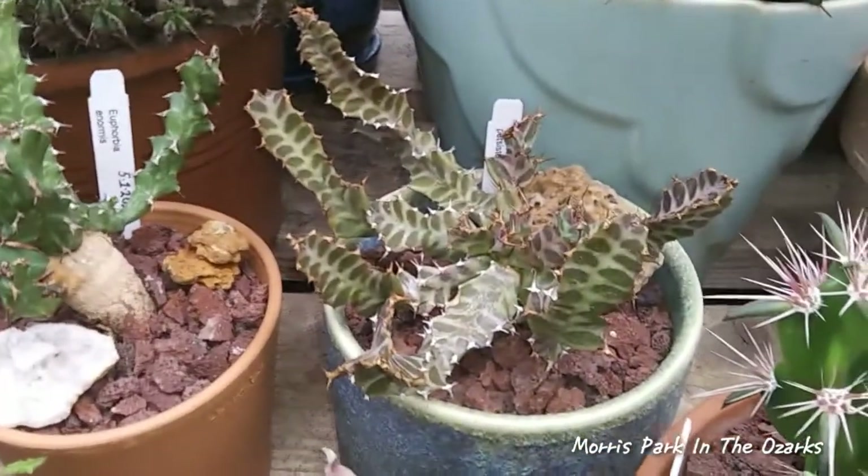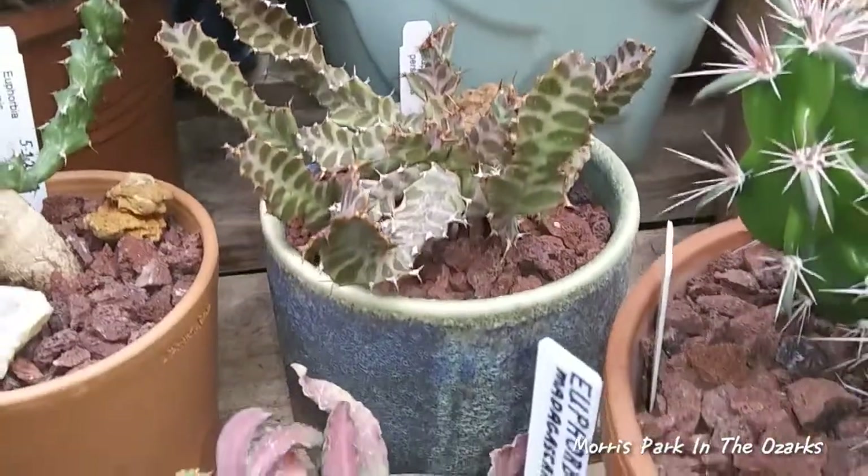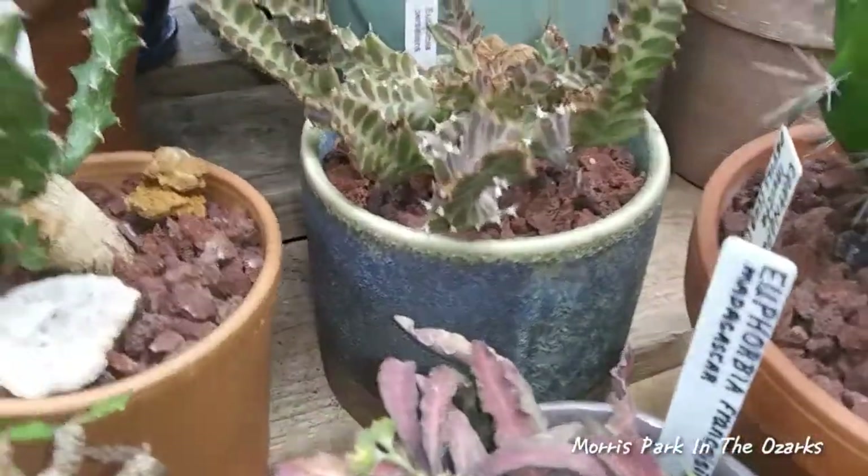And next to it, Euphorbia Persistence. Nice little pot I put it in, a little stoneware pot.